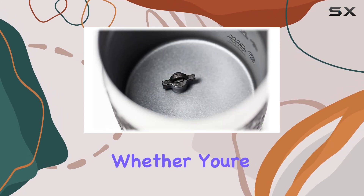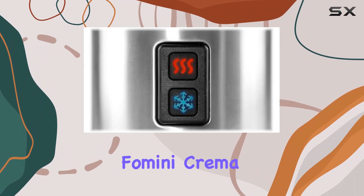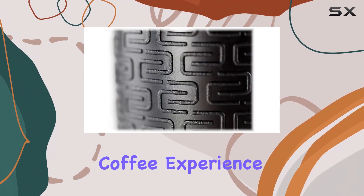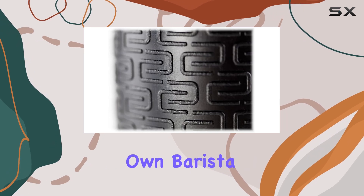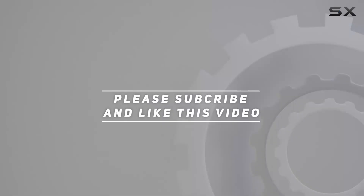Whether you're a coffee connoisseur or just someone who enjoys a good cuppa, the Famini Crema Inox stainless steel milk frother is a game changer. Elevate your coffee experience and become your own barista today. Check out the video description for the updated price, and thank you for watching.